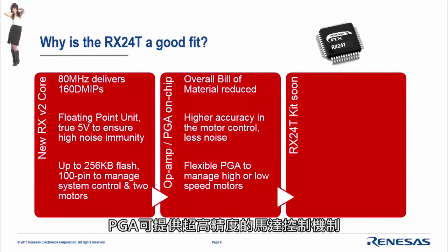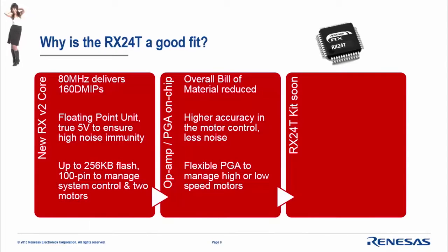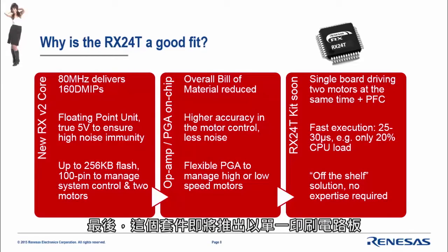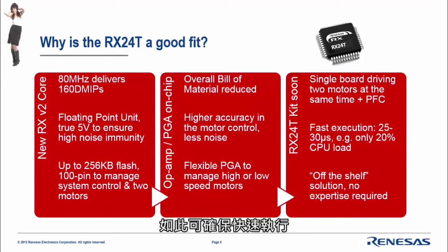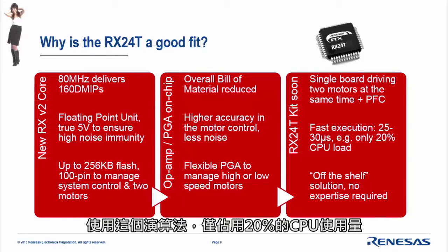The PGA offers very high accuracy for motor control. It is flexible for managing both high-speed and low-speed motors, since you can change the gain dynamically — useful for accurately driving your motor at both low and high speeds. The kit is coming soon with a single PCB running two high-voltage motors and offering active PFC. Fast execution is guaranteed: 25 to 30 microseconds for vector control, with only 20% CPU usage.